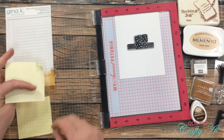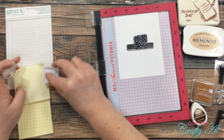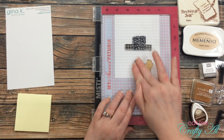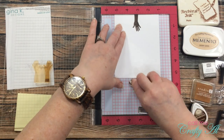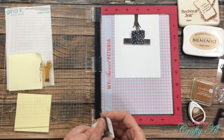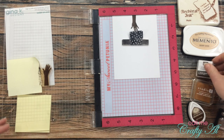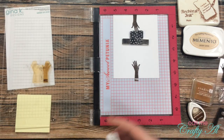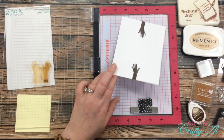Once I had everything figured out, I grabbed the stamp with the door of my MISTI and inked the one hand in Stampin' Up's Early Espresso. I cover up the hand I don't want inked with a Post-it note, and before I stamp I pull that off — otherwise I'd have a big brown blob on my card front. Once that first hand was stamped, all I had to do for the other side was rotate my piece of cardstock 180 degrees. I wiped up some excess ink so I wouldn't accidentally get it on the card.